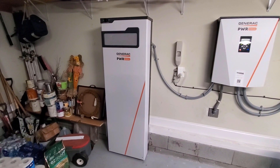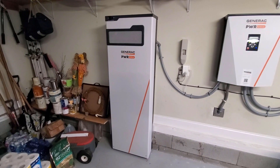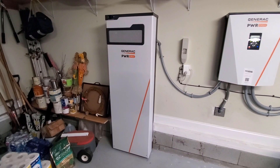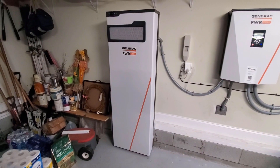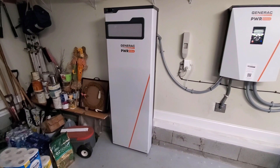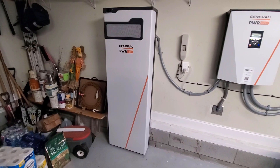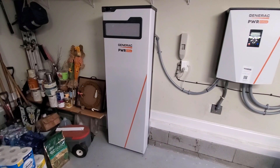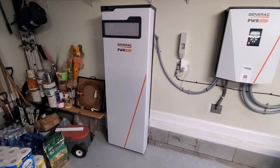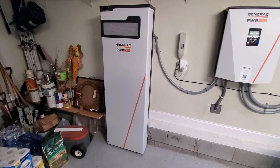On the left here is the Generac Powercell battery unit. I have three batteries installed for a total capacity of about 8.85 kilowatts of storage, and it can take up to six batteries. One thing I really like about this system is that it is expandable. All I have to do to add additional batteries is buy them, open up that cabinet — it's a rather simple installation process. It just requires that the battery unit be shut down, the cabinet opened up, the battery put in and hooked up. The cabinet comes pre-wired.